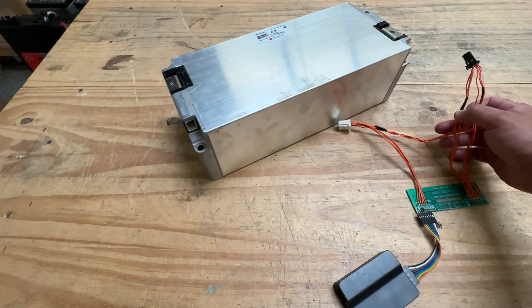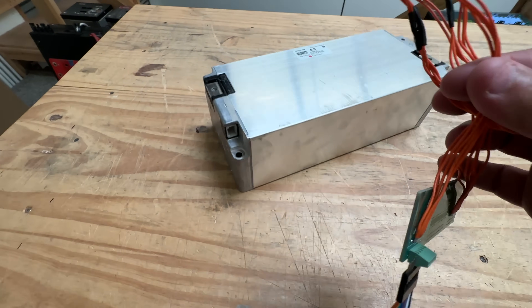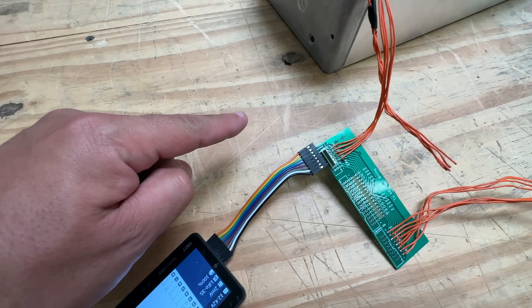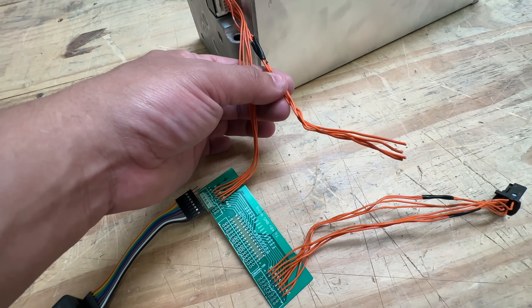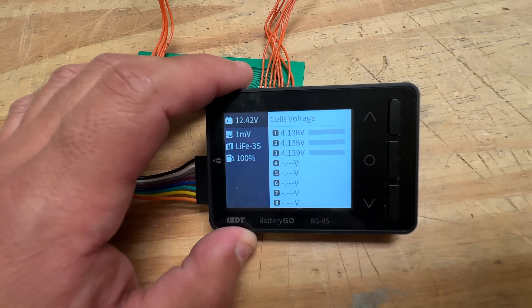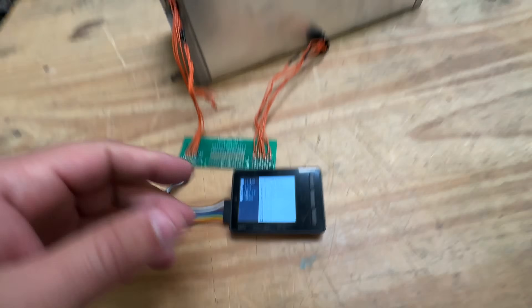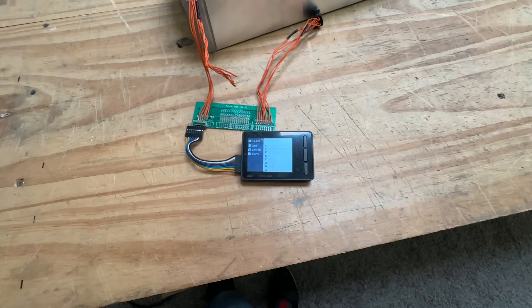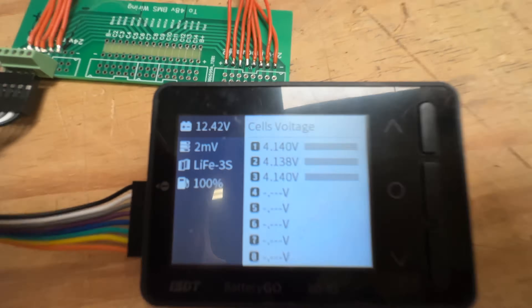I figured out the pinout. There are two kinds of these modules — they're mirrored. One has a white connector and the other has a black connector. This one with the white connector is the one that works — three cells. There should be only about four cables that are actually usable; the others are probably temperature sensors. Right now they're sitting at 4.14V, and I've had it charged for about a week to test if it holds voltage — a good practice to check for faulty cells.